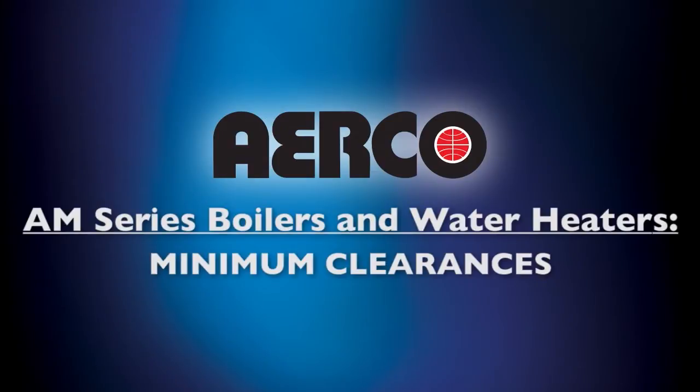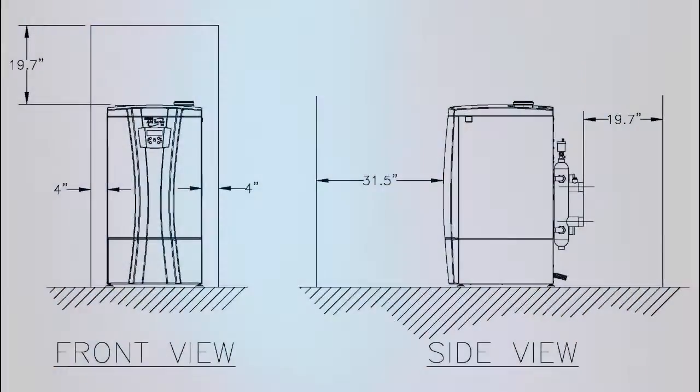Particular attention should be given to the minimum clearances around your unit. Proper placement will allow for easier installation and more efficient servicing of the unit. There should be a minimum of a four inch clearance on the left and right side of the unit. The top of the unit should have a minimum of a 19.7 inch clearance. The rear of the unit should have a 19.7 inch clearance as well. Finally, the front of the unit should have a minimum of 31.5 inch clearance. Please note these clearances are the minimum required, but larger clearances are always preferred.